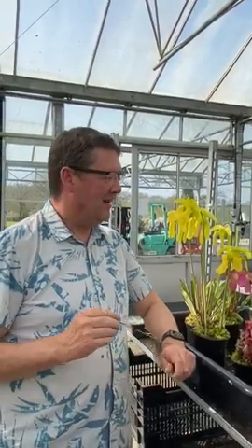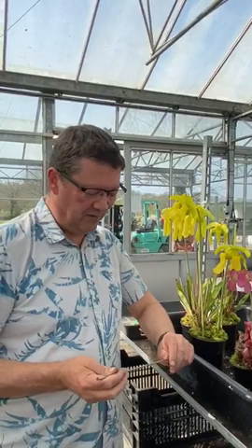Good afternoon, it's half past one on the 9th of April, a very warm sunny day, and I'm going to show you how to cross-pollinate Sarracenia flowers and the way I go about doing it here on the nursery at Hampshire Carnivorous Plants.